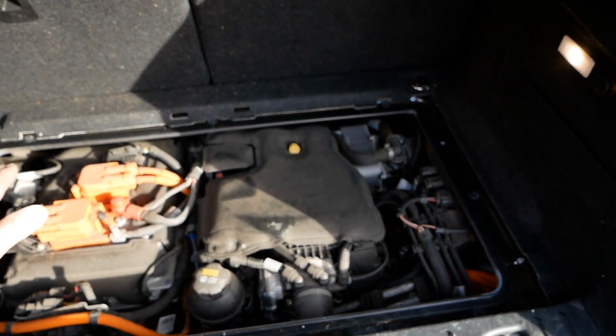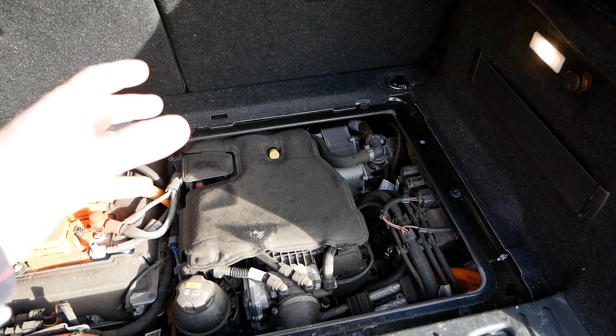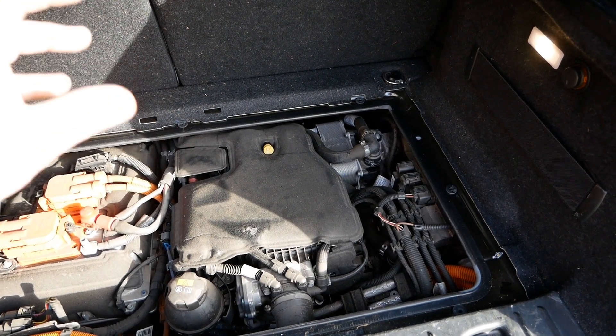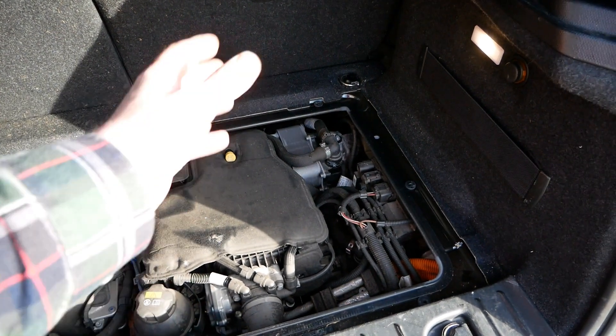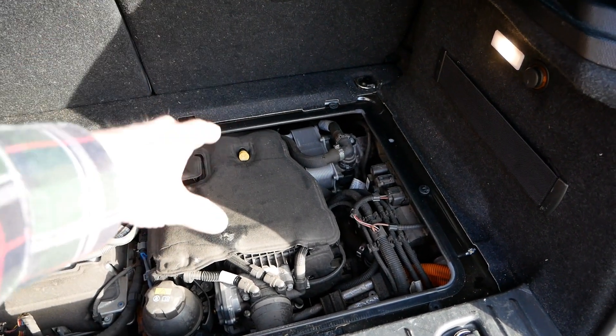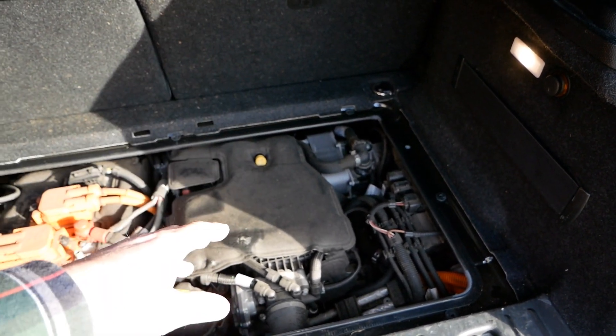I have seen someone in Europe — I think in Holland — who has designed a product that is a metal storage box, allowing you to use that void to store your charge cables and things in there, replacing that metal plate.